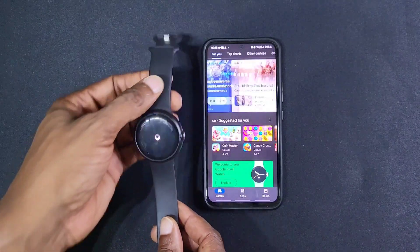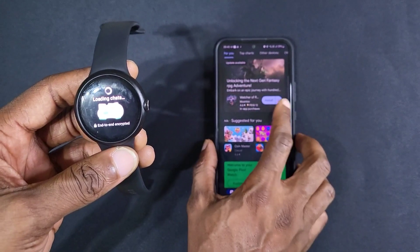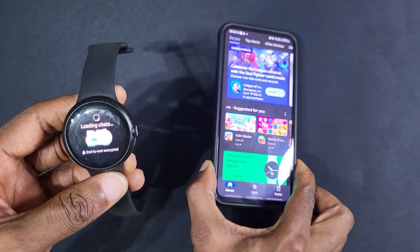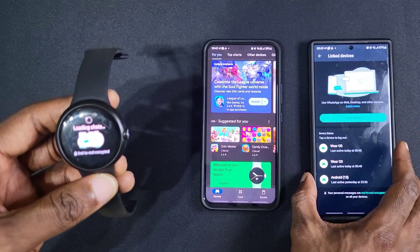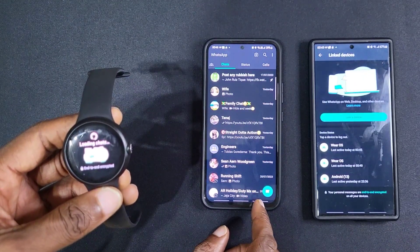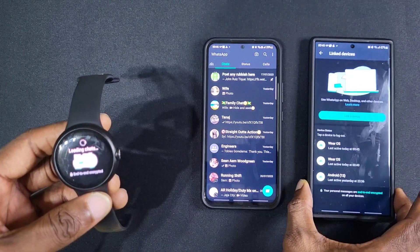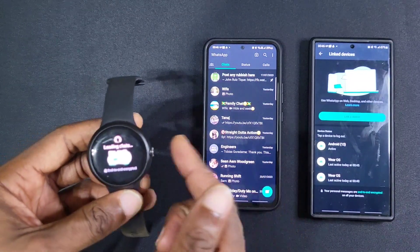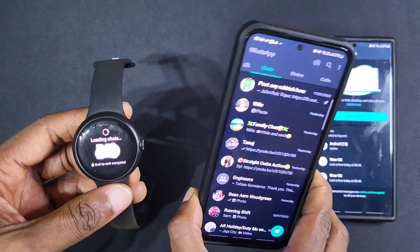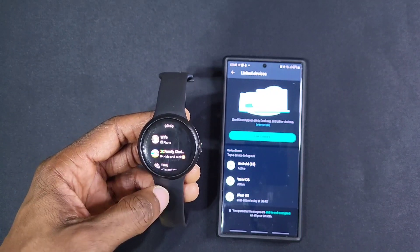Wait for it to do its thing and go into the chats. I made a mistake — I thought I had it on this phone, but I've got WhatsApp on both phones. This is the primary one and this is the secondary one, so it's going to be connected to my S23 Ultra and not my A54. As you can see it's now loaded up — and that's how you install WhatsApp on your Pixel Watch.